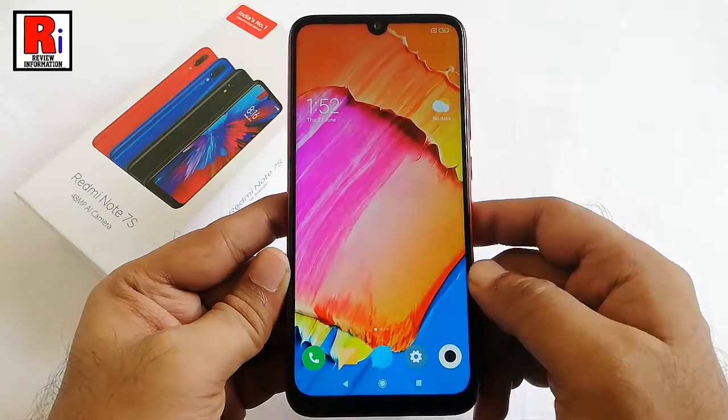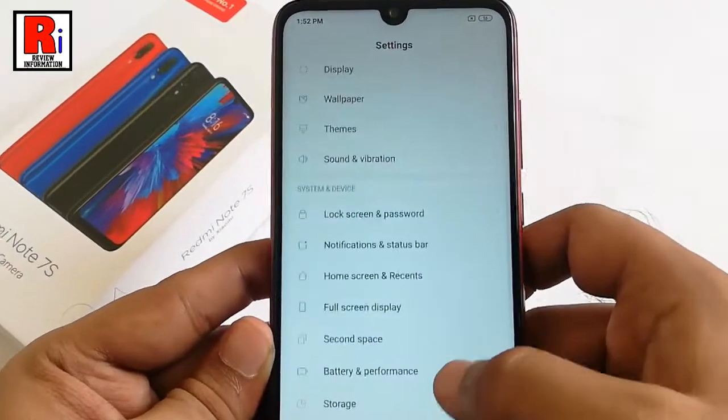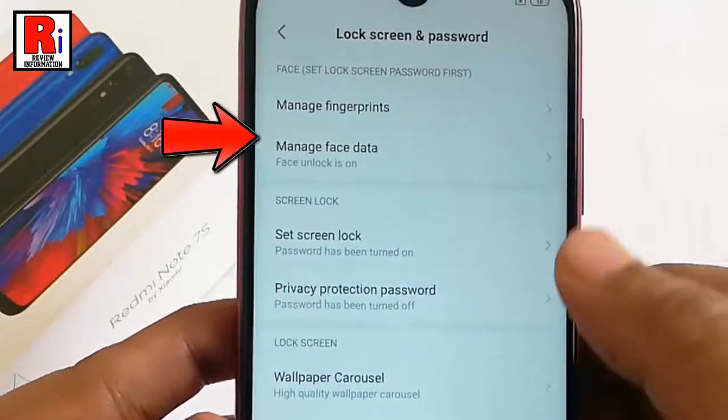If you want to delete your face data, go back to settings. Then again tap on lock screen and password. From this page, tap on manage face data.